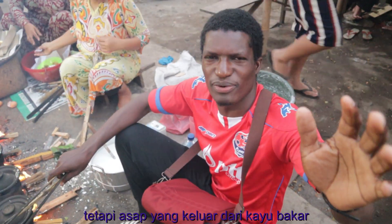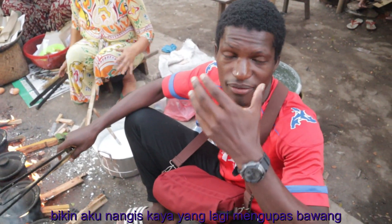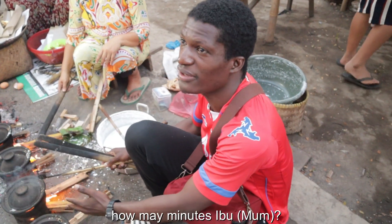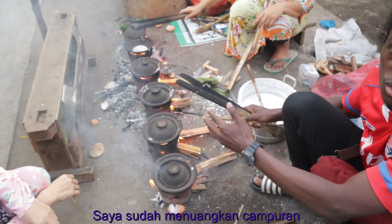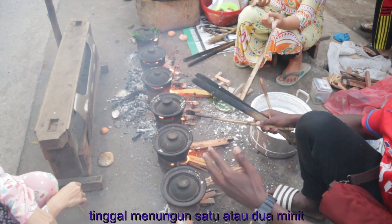It's not that difficult to do, but the smoke coming from the local firewood, you know, makes you want to cry — it's just like peeling an onion. So we just have to wait. I just poured in the mixture and I have to wait for one or two minutes, and then let's see how it turns out.